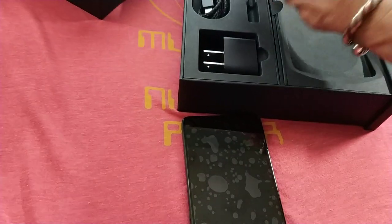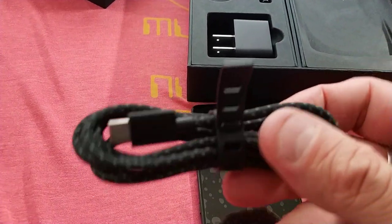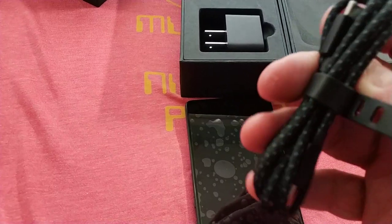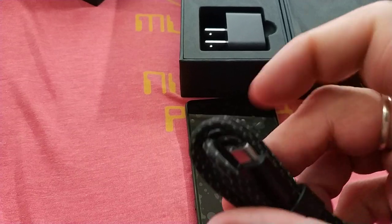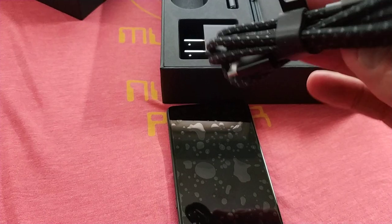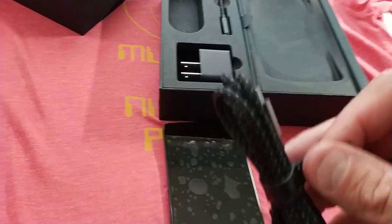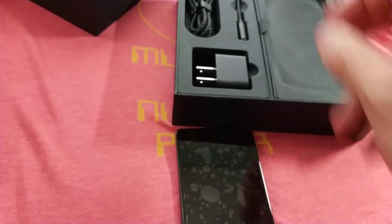It looks high quality. The power cable is the same — it's USB-C to USB-C. You have to have a USB-C port to plug this into your computer. Luckily, I do, but some people may have a problem with that, so just be warned. If you want to plug this into your computer, you're going to need a USB-C port. But the cable itself is very nice — the braided nylon seems very durable and tough.